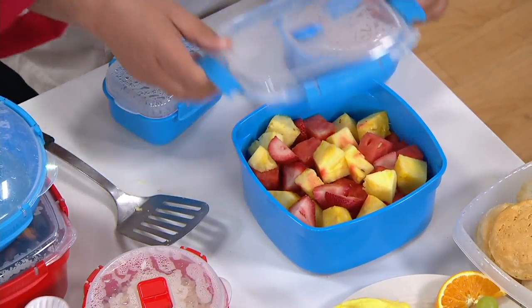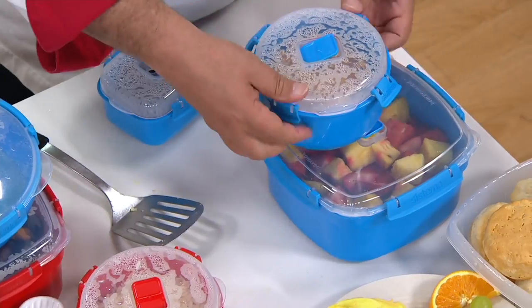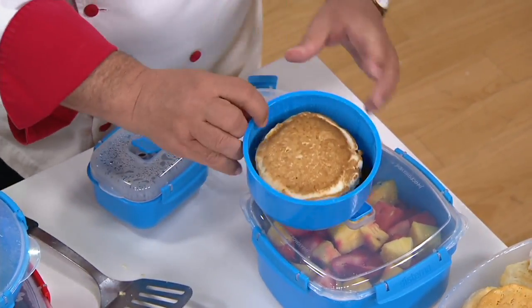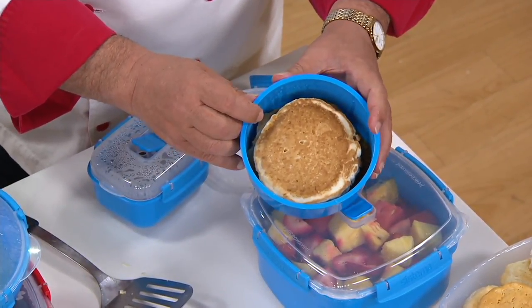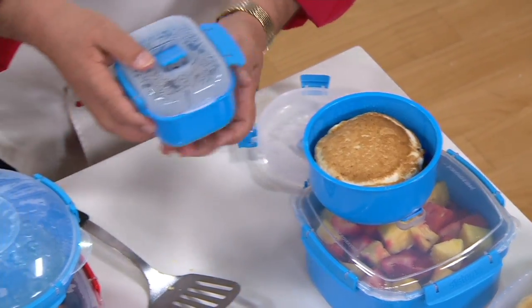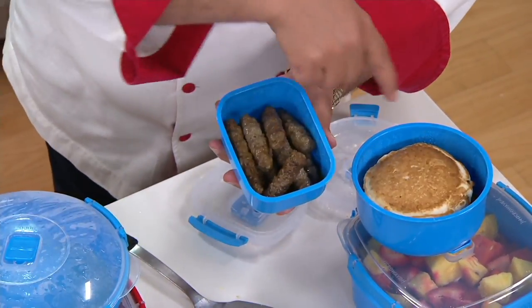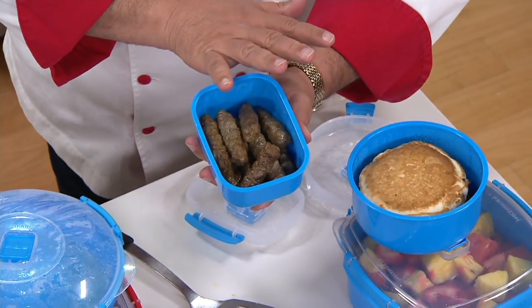BPA free. They're made in New Zealand. That's the 10-cup. Then we have the four-cup, which I love for things like pancakes, side dishes, corn, mac and cheese. And then we gave you a smaller one — two cup capacity. Here I did my sausages. So a complete meal in all four pieces.